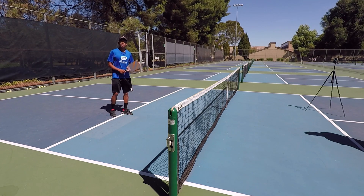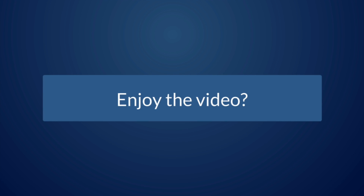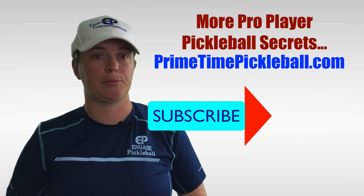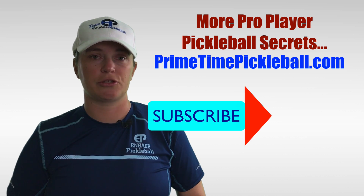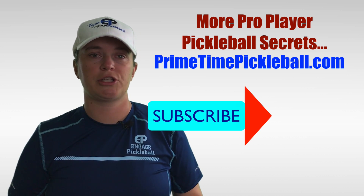Thanks for joining us in this video. We hope you liked it — share it with a friend and we'll see you in the next video. If you enjoyed this video, please give it a like. For more pro player pickleball secrets to help you play your best game, please visit primetimepickleball.com — you'll find a clickable direct link in the video description below. Please be sure to subscribe to our channel so you don't miss out on any of our future videos.